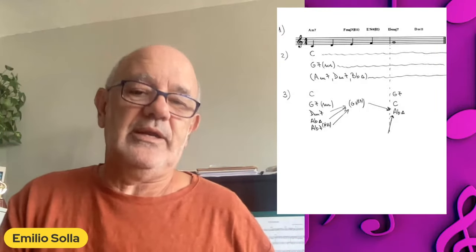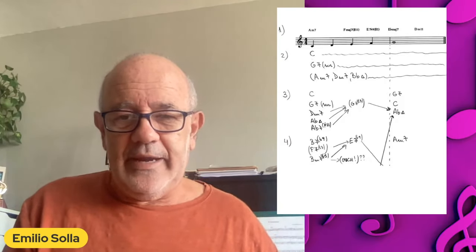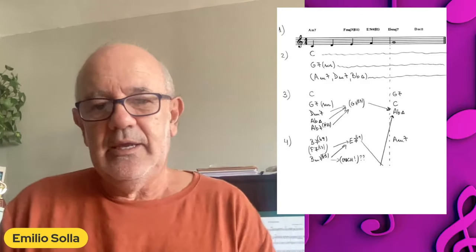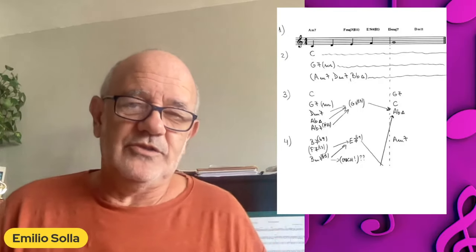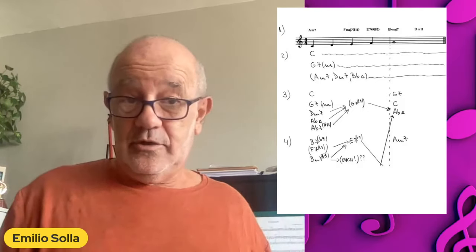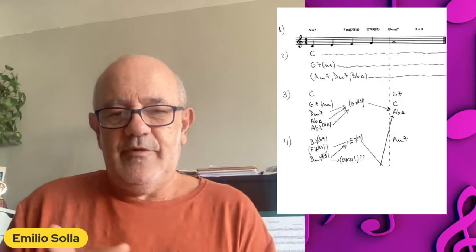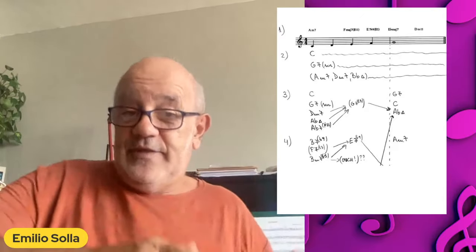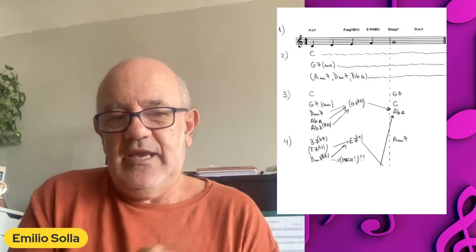The resolution can also go to a broken cadence or deceptive cadence going to that A flat major. Starting to do a little bit more complex here — now I'm pointing to the A minor, because this idea could be perfectly in A minor. We can come from the E7 to the A minor, and that E7 can have a dominant of that E7 — a secondary dominant — which would be the B7 flat 9, or the substitute, the F7 13.